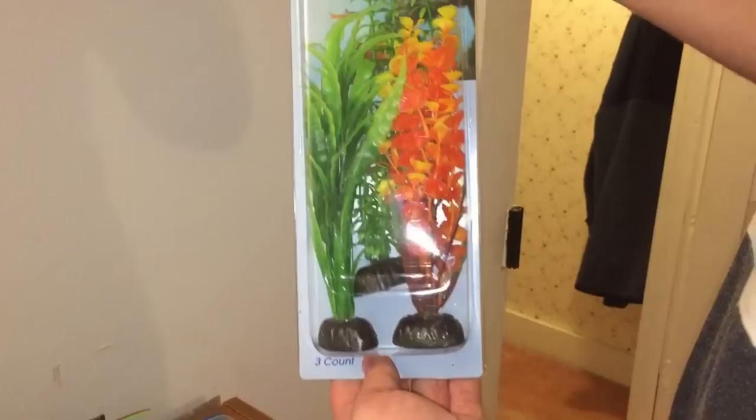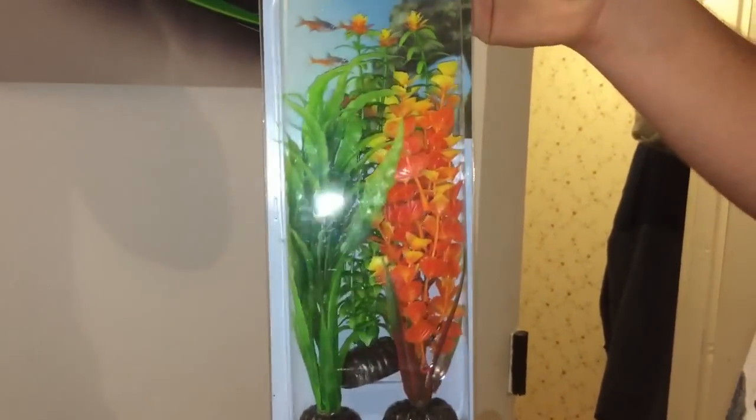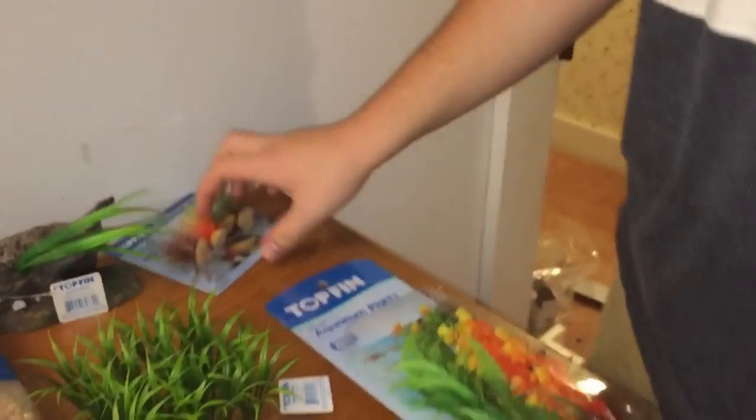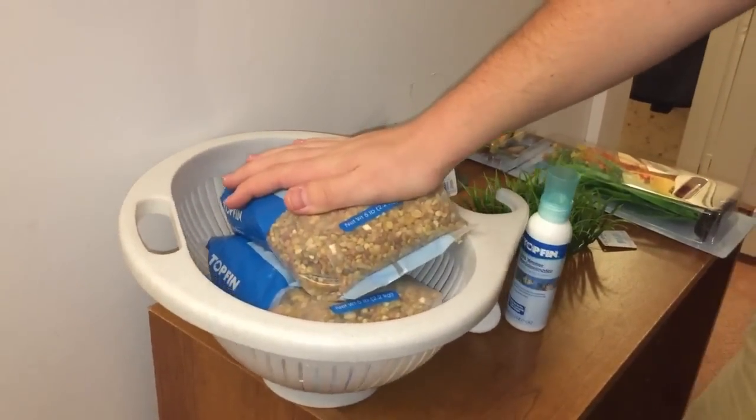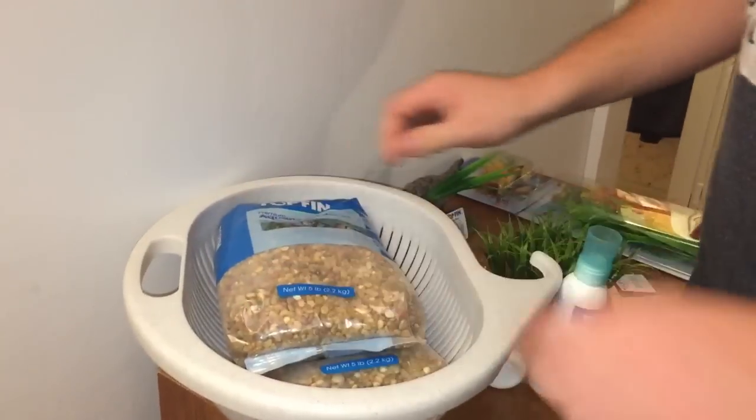We also picked up some of these little plants that will sit around inside the tank and make it look good. They're pretty tall — I'm sure they'll sway around with the water. And then we got this strainer, because whenever you get new gravel or any rocks you want to wash them to get all the nasty stuff off of them. So that's what we're going to do next.